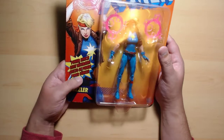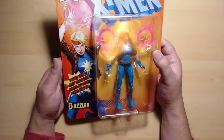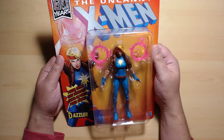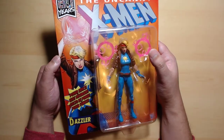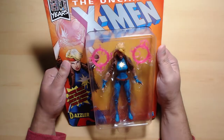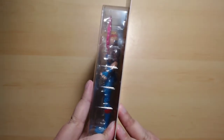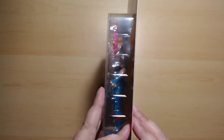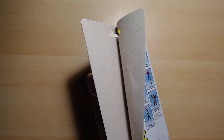Oh, there's a power effect! It says 'sonic power' in Spanish here, not exactly what it says in English. Anyway, let's open her up. I don't like these packages. I had a vintage Black Widow — the one I made a review about — and it was like this. You have to split the cardboard package, and the blister is embedded inside. I don't like doing this for my figures, and I even did it wrong.